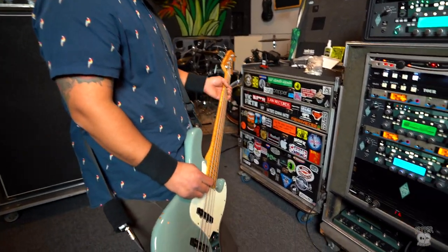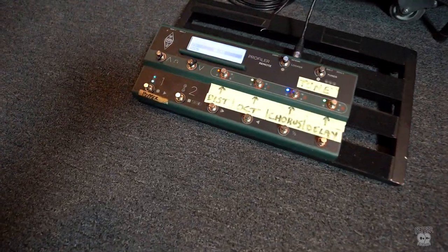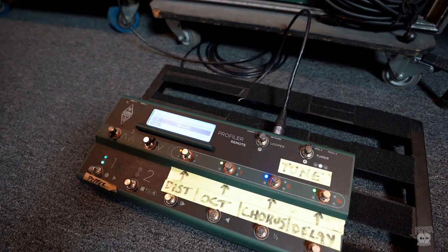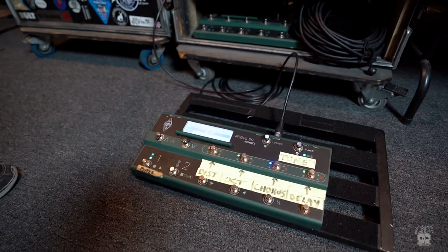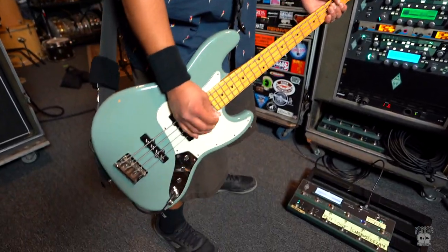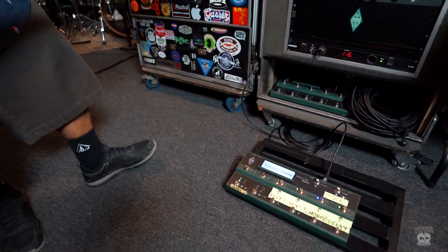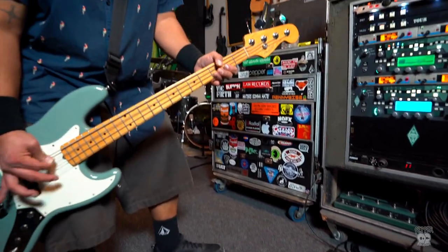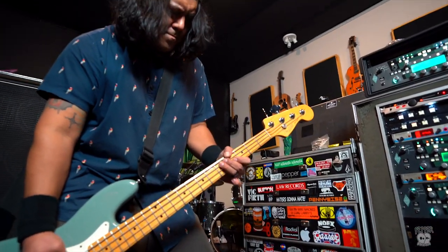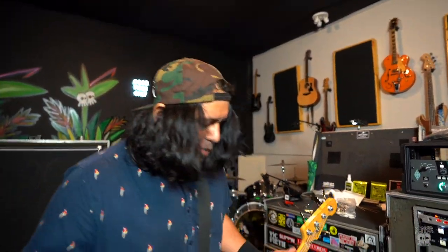If you look at these four colored knobs, think of them as their own individual pedals — like how guitarists have pedalboards, we just work them into here. The red one adds a little more balls to the already ballsy bass tone. Without blowing you out — once we hit that on, there's just a little more scratch to it.